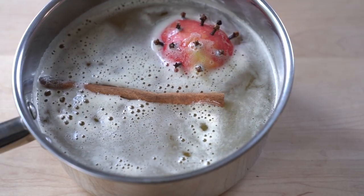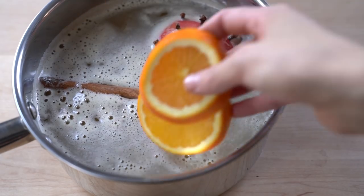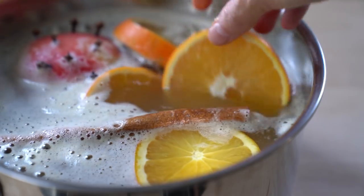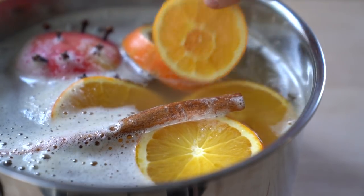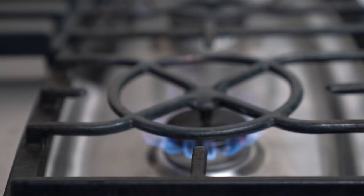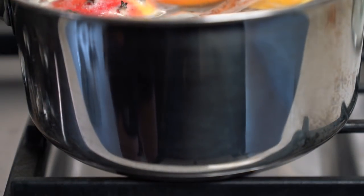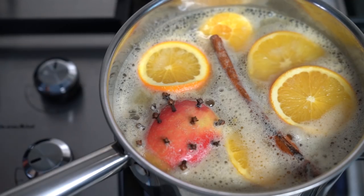Next, I have cinnamon and orange slices. I'm using even the orange peel because I had an organic orange so I really wanted to use the whole fruit. But you should know that the peel can actually make your cider a bit bitter. If you like that, use the peel. If not, I would definitely recommend that you peel the orange.